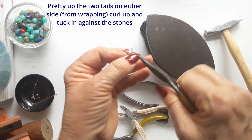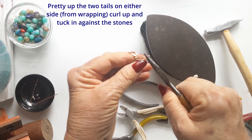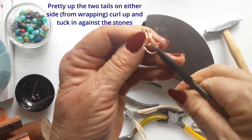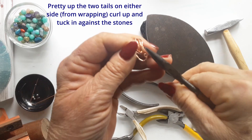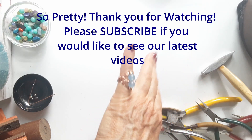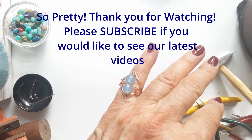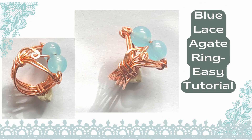I do hope you have enjoyed making this ring — please let me know how yours turns out. I'd love it if you subscribe to my channel so you'll see all my future videos. Thanks for watching!